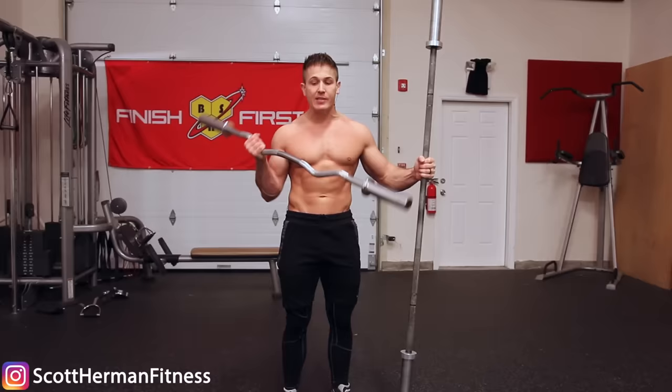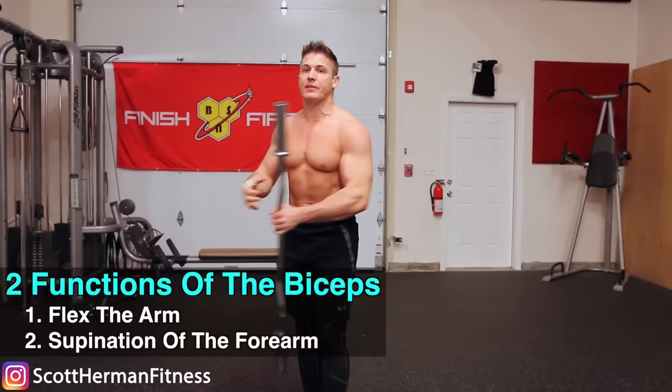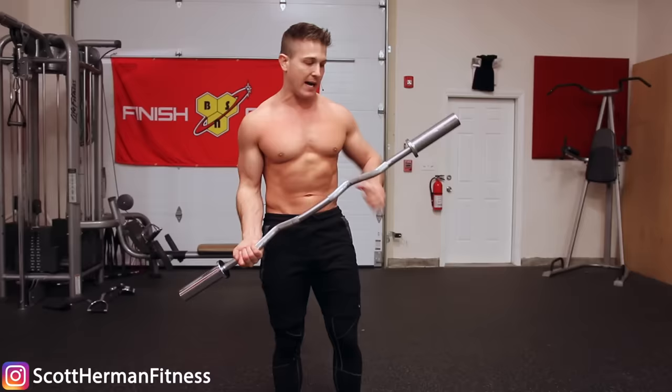Now for the first golden rule when it comes to barbell bicep curling: what should you use, a straight bar or an easy curl bar? Let's start with the easy curl bar. There are actually two functions of your biceps — one is obviously to flex the arm, and the other function is to supinate the forearm. Now what happens when you use an easy curl bar?